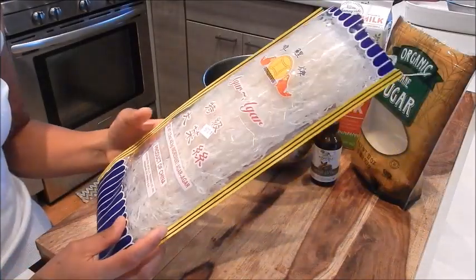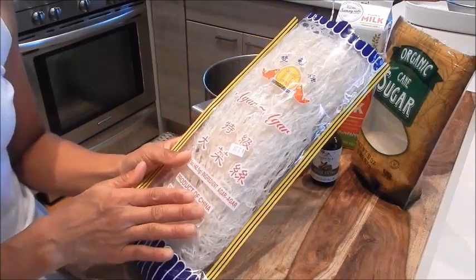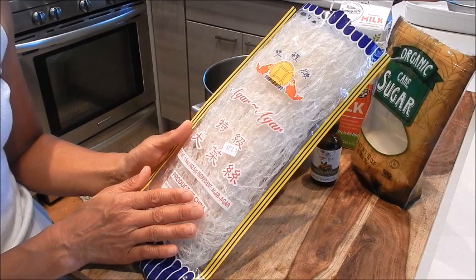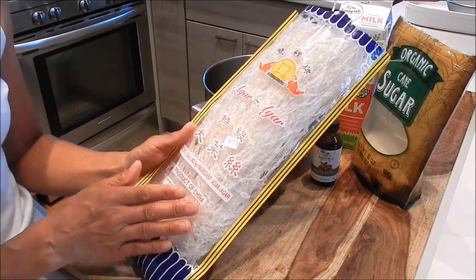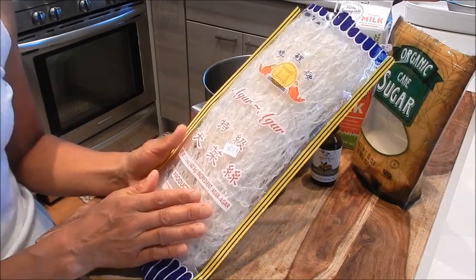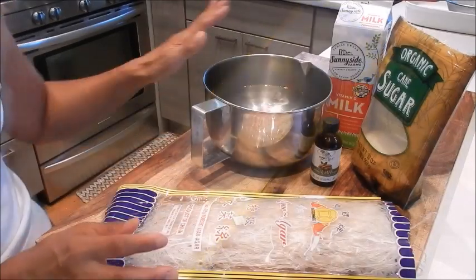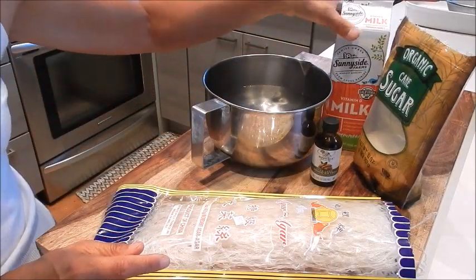Let's review the ingredients. I have a package of agar agar — this is a plant-based gelatin made from seaweed. It has no flavor, no odor or color, and it's going to set a little more firmly than regular gelatin. I also have water, whole milk, sugar, and almond extract.